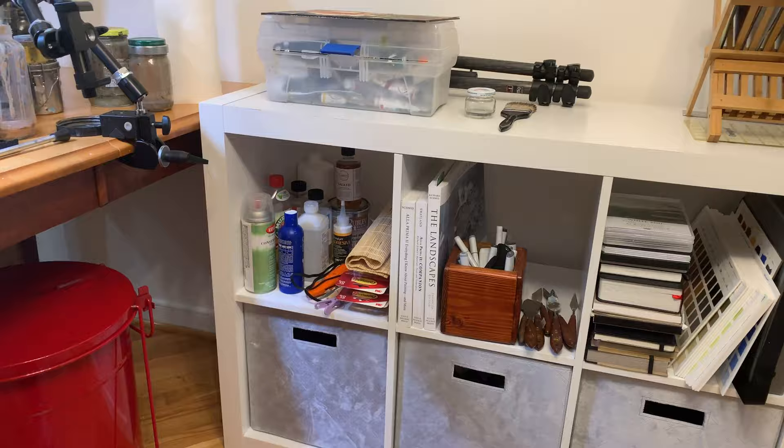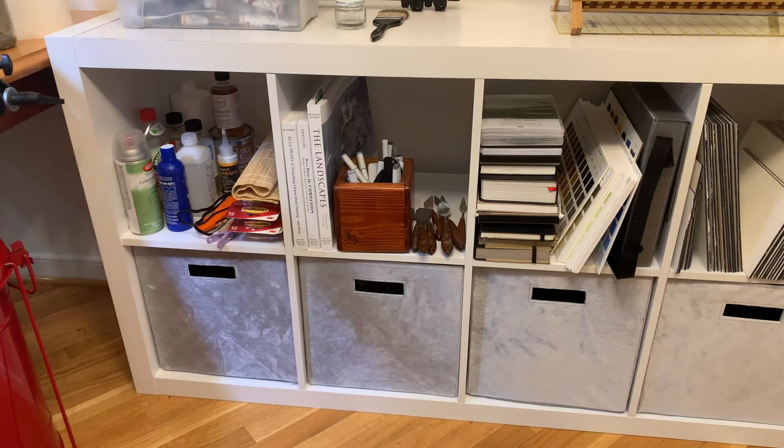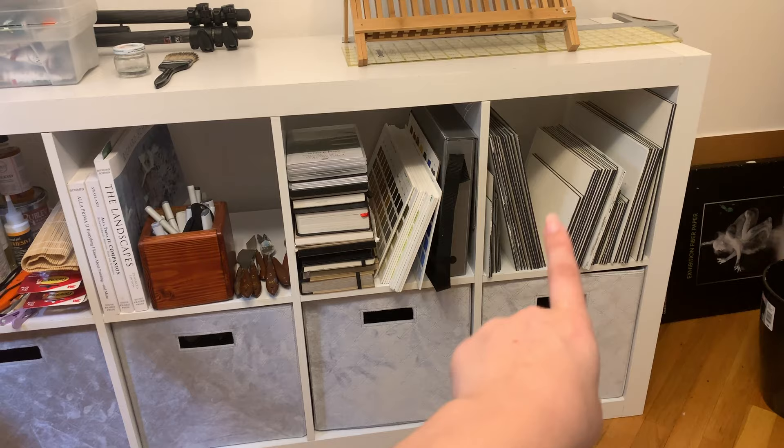I have miscellaneous supplies in the boxes below. I have one that's for electronics — things like camera equipment and external hard drives. Others are just more traditional art supplies. In this cube up top I have all of my spare painting panels.